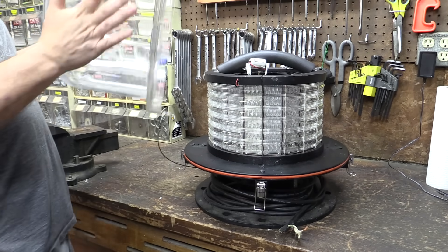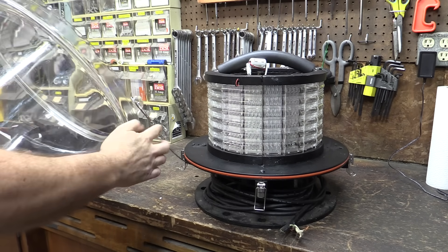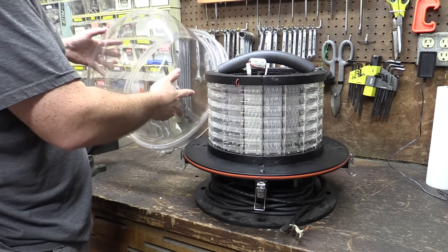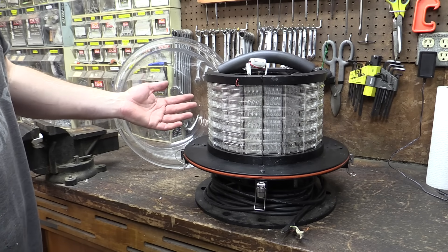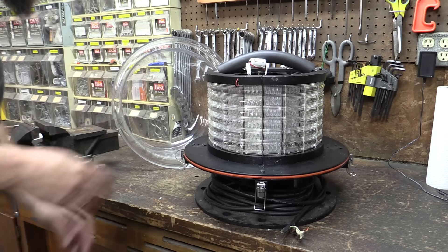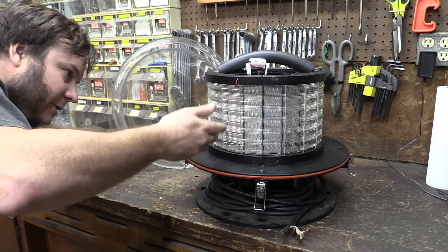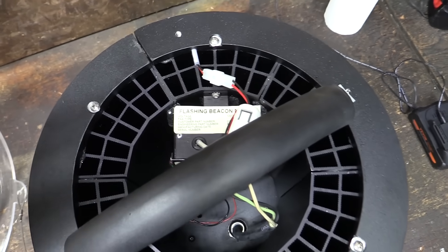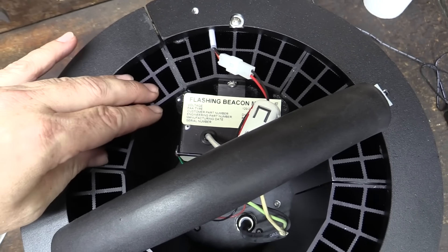That is definitely plastic and it does have a little retainer clip on it so you don't drop it off the tower while working on it. We've got a lovely array of LEDs with little diffuser modules on the outside. On the inside we have all these heat sinks, so it definitely generates some heat in there.